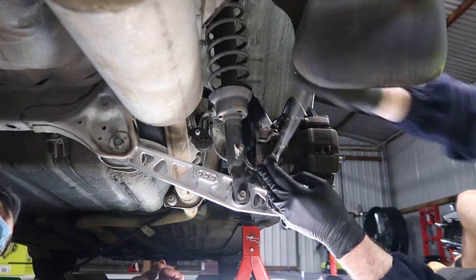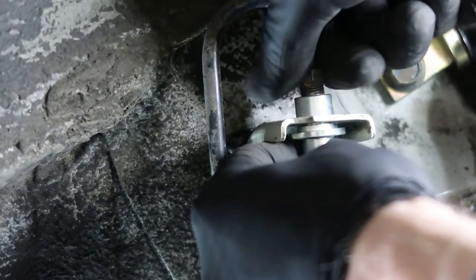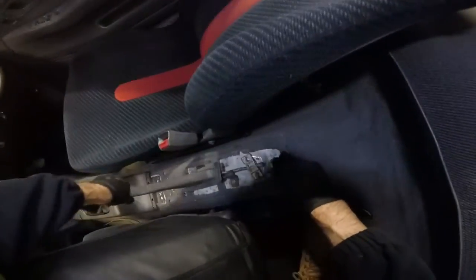With discs and calipers on, it is time to install those braided lines that I purchased. With the rear now out of the way and the handbrake reconnected, I can move on to the front brakes.